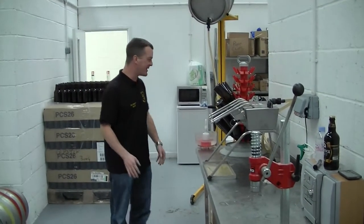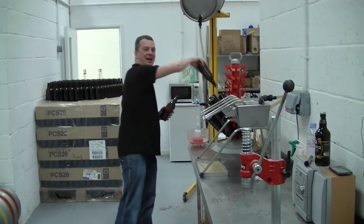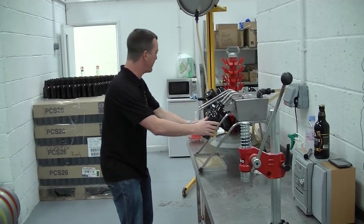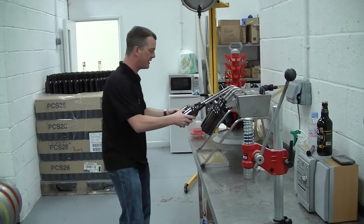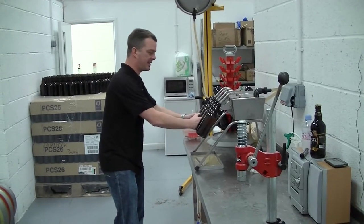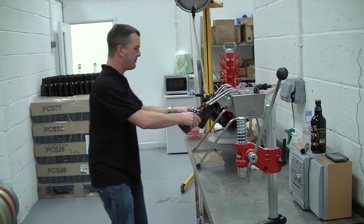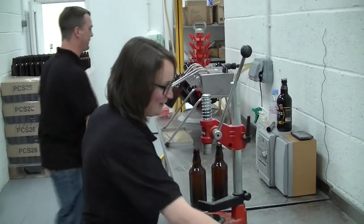Normally on the Real Ale Guys we are emptying the bottle, but today I'm going to do my bit to fill a few bottles up. So we're going to get them on the bottle filling machine here, which we showed you earlier on the video, and they fill up automatically, and I'm going to pass them over to Mrs. Real Ale Guys, who's going to cap them for me.